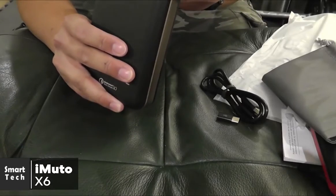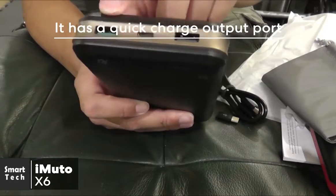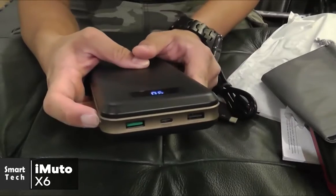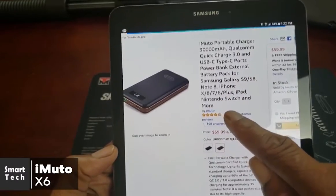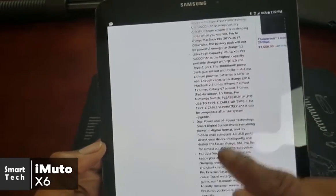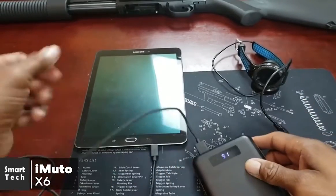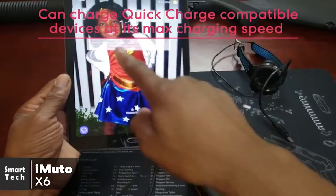Moving on to the best features of the iMuto X6: its charging potential. It has a quick charge option for one of its output ports and a micro USB input port that uses quick charge to recharge the device. The Type-C port is also impressive, allowing you to charge Type-C compatible devices like MacBooks. If you own a quick charge compatible device, you'll be able to charge at its maximum charging speed with this USB port.